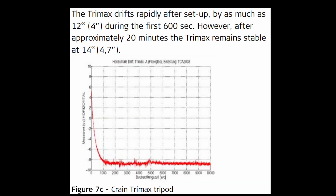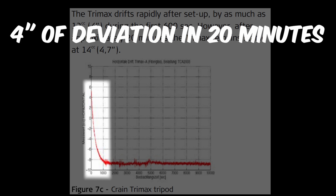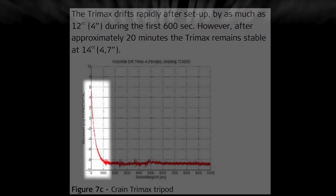But the fiberglass tripod saw 4 seconds of deviation in only 20 minutes. And remember, this isn't 4 seconds of error caused by the instrument sinking into soft ground that the compensator would theoretically help clean up. All of this testing was performed on concrete and the height stability test showed next to no vertical settlement. This was caused by horizontal drift.